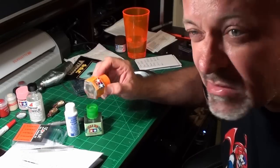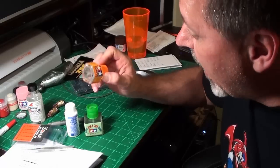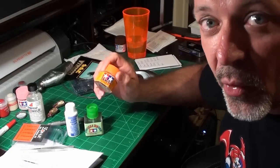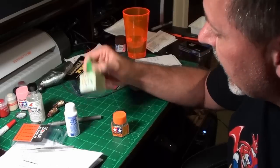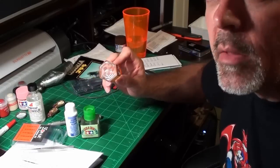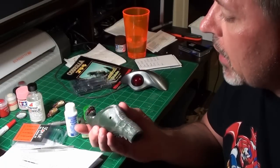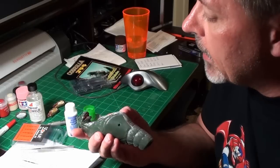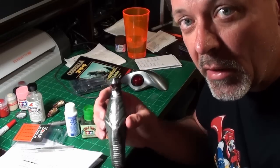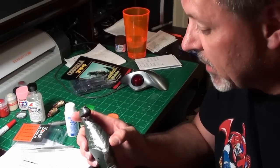That brings me to the regular Tamiya cement — it doesn't work well with capillary action. Instead, you paint it on first and then put the parts together. Sometimes that's exactly what you need. A good example was Godzilla's mouth: his upper jaw didn't fit correctly and was moving around, so I put some Tamiya cement on there, then positioned the jaw where I wanted and held it. I couldn't do that with other glues because I couldn't hold and glue at the same time.